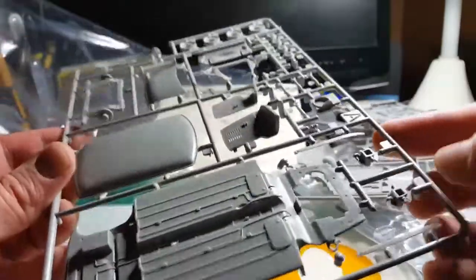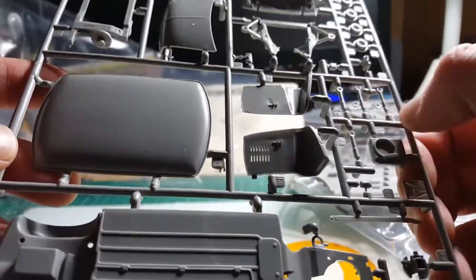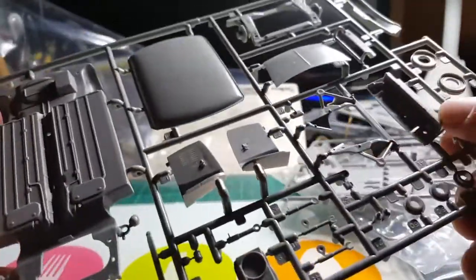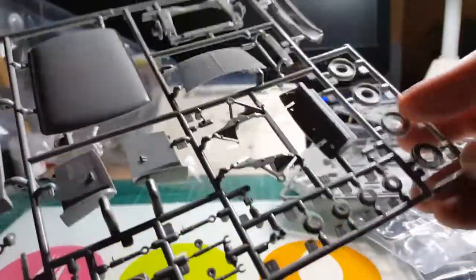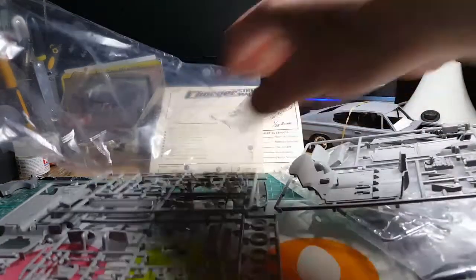And the last sprue is your floor pan — nicely detailed — your roof panel, inner wings or inner fenders, front discs and calipers, radiator, and they do have shock absorbers — so I was wrong earlier, they do have shock absorbers. There's your front crossmember, firewall, hood, hinge, rear subframe, dash panel, and inner wheels. So yeah, nice little detail kit. We'll pop all that in soapy water, get it washed up, and start on it.